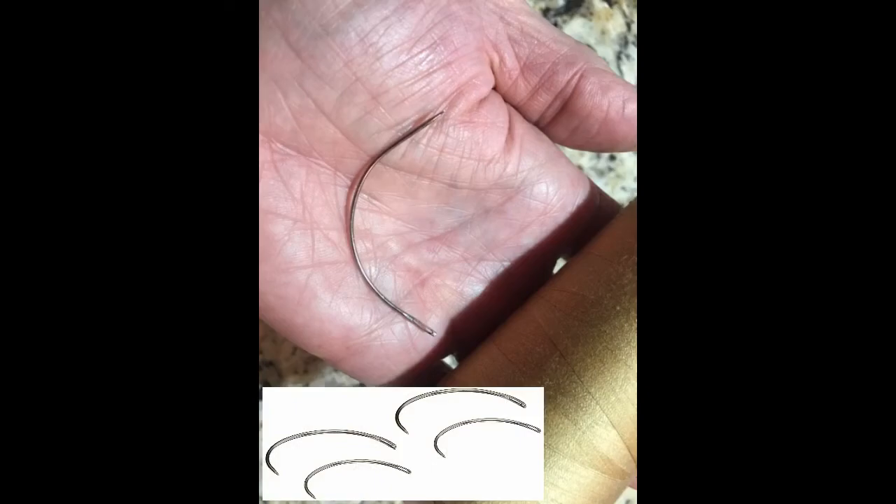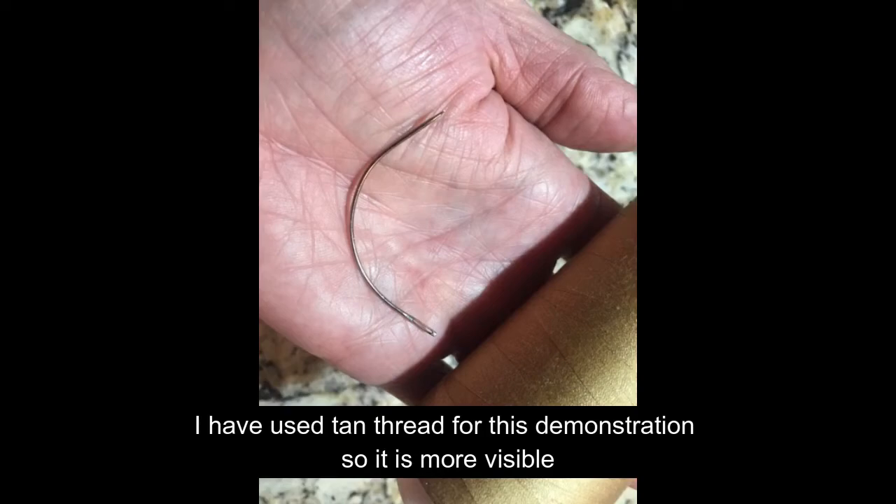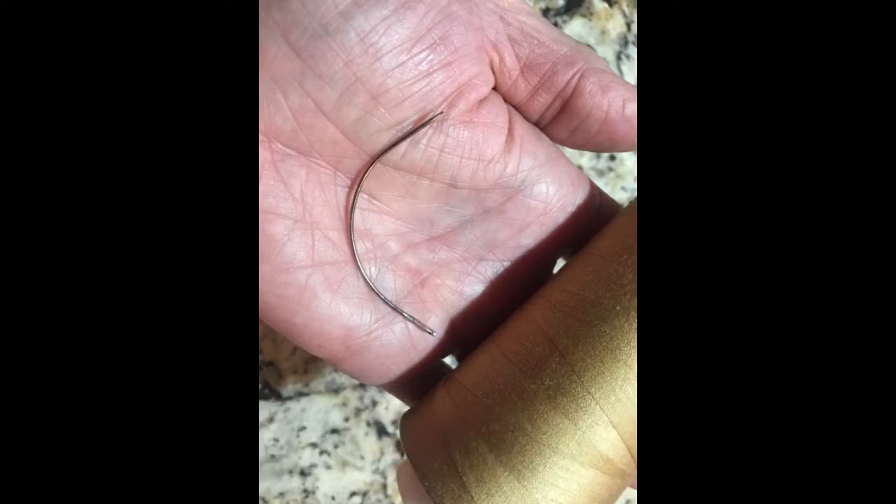The next thing you'll need is a curved needle — this one's a little big, a smaller one would have been better. You'll also need some strong thread. Polyester is the best. Just for demonstration purposes, I've used tan thread here. If it's really tight, it doesn't matter what color thread it is, but it needs to be strong.